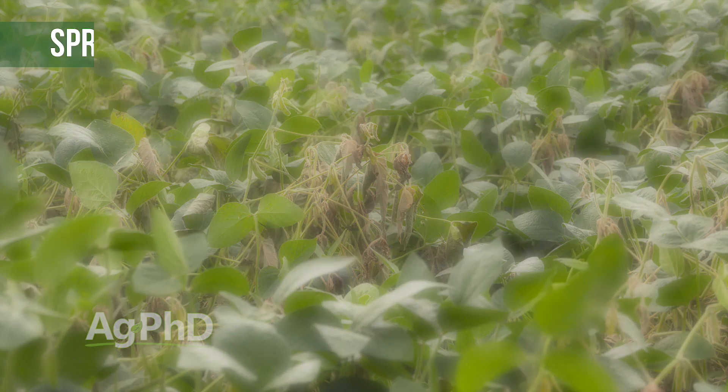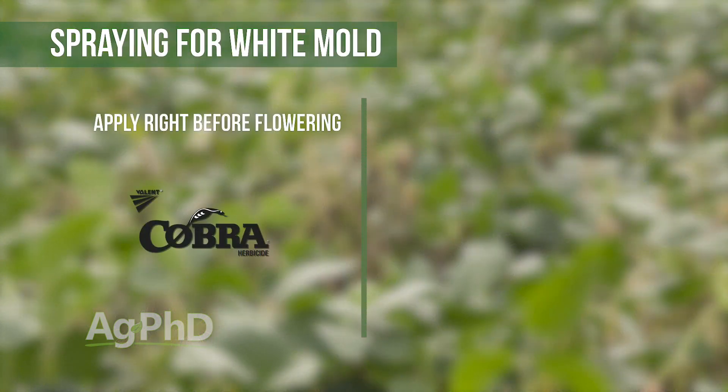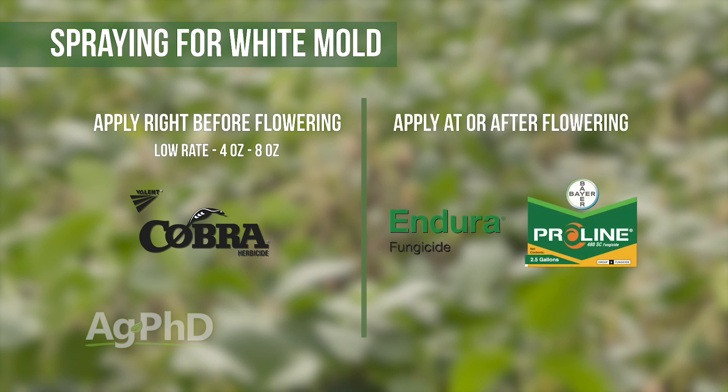For most producers, in soybeans we'd suggest Cobra right before flowering, maybe at a lower rate of 4–8 ounces. Once you hit flowering, we really would like you to spray either Endura or Proline — those are the two very best products. Certainly there are many other choices, but Endura is number one and Proline is close behind at number two. You'll probably have to make multiple applications depending on what the weather does. For us in our soybeans, we'll go out at R1, R3, and even at R5 with a third application if the weather conditions favor white mold. The big thing is, by the time you see it you're too late for spraying the fungicide, so you've got to be out ahead of things.